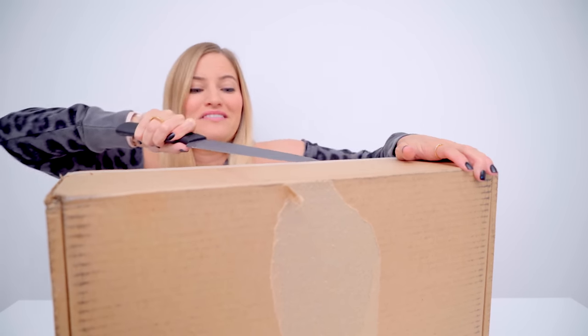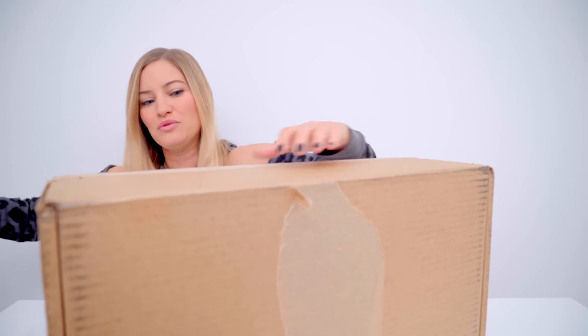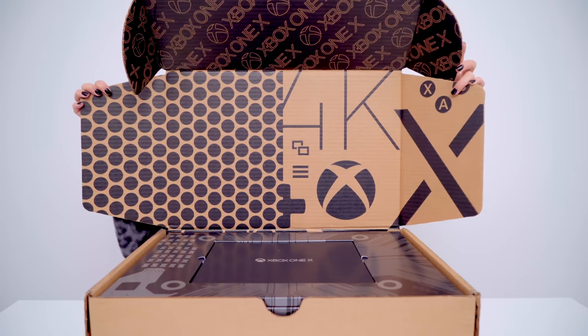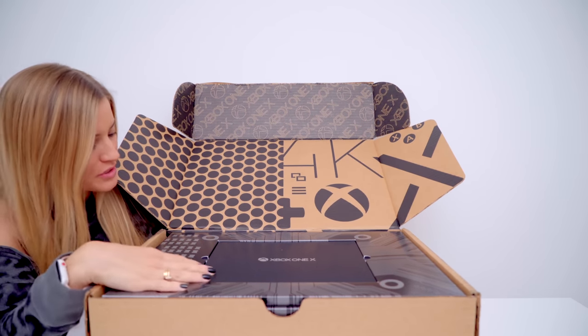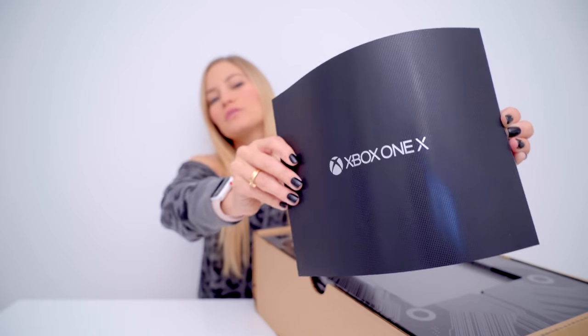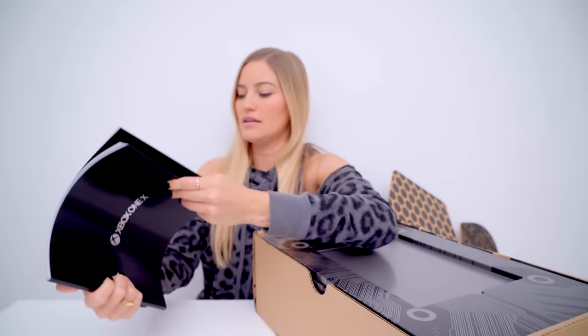I have to sharpen this knife because I have completely dulled it by stabbing cardboard way too often. Wowee! What is this? This is a super nice high-quality book. These are some instructions — this is a very nice instruction booklet.